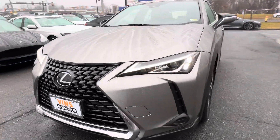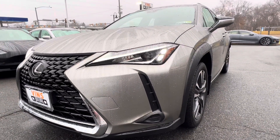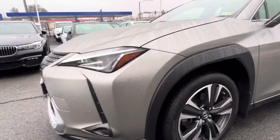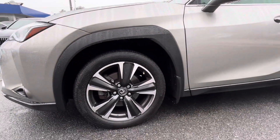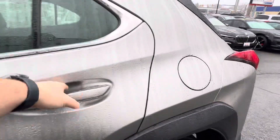A lot of times you'll get some dings and dents on the front bumper from rock chips and stuff like that, but this car doesn't have any of that. Rims are in excellent condition — no curb rash or anything like that.